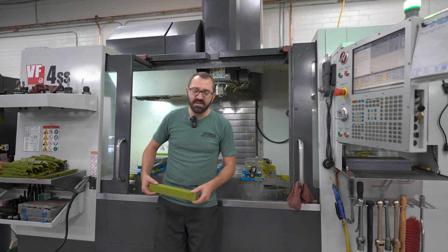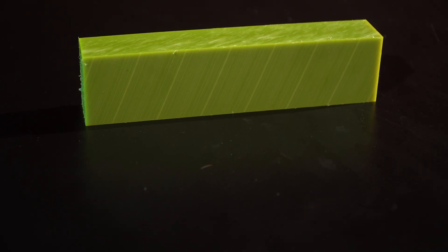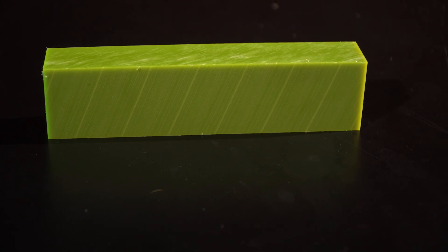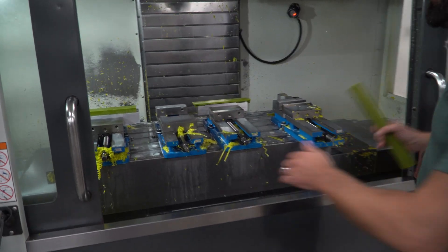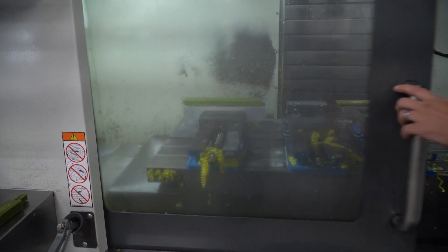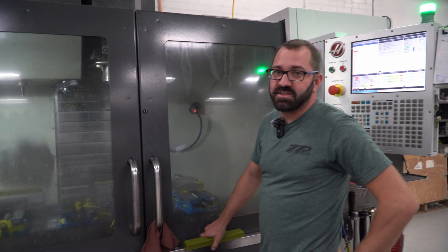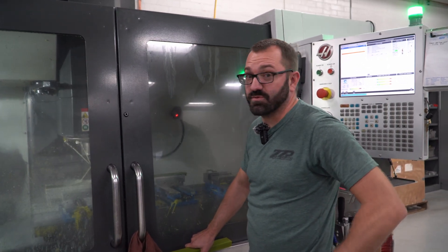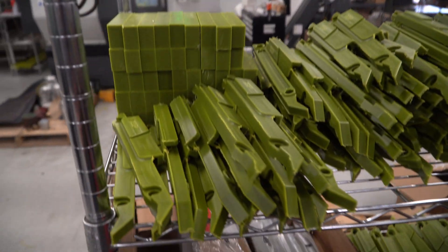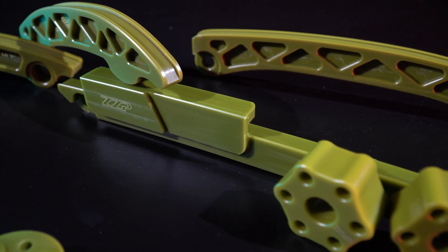Steve over at ZZ Performance. The next step after Randy's done 3D scanning and test fitting the guide is we order up the magic green material, stick it in the Hass CNC, make the first prototype, and then go test fit it in the car, put some test miles on it, and then run production — which looks like this when we're done. We do a quick final QC inspection, some deburring, and then we box them up and send them out to you guys.